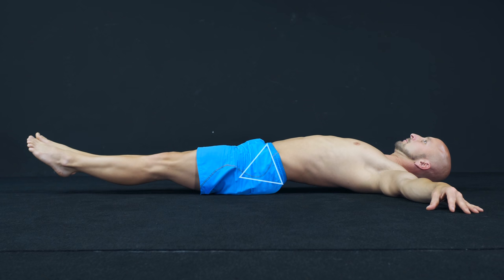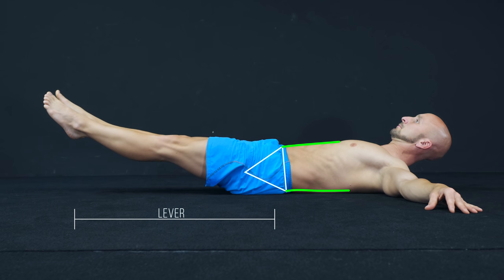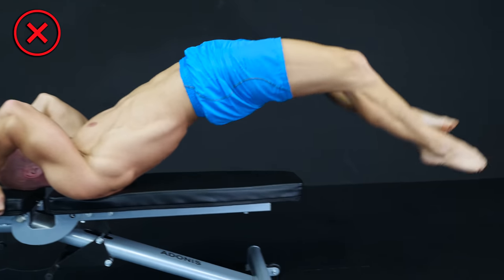You will need abdominal stabilization to protect your lower spine, especially in exercises with a very long lever. You can apply the same rule for other exercises like planks, rollouts, and the dragon flag.